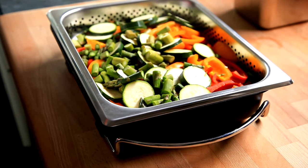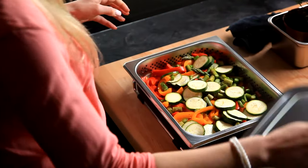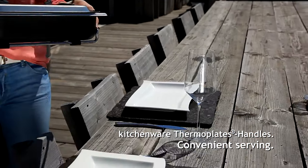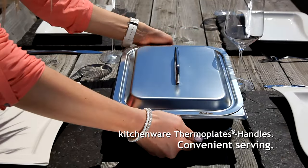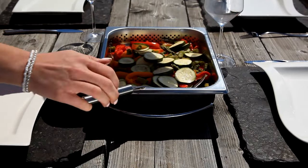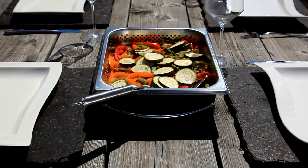the highly efficient non-stick coating lets you cook without leaving any remains on the dish, guaranteeing even more success for your cooking. Thanks to their attractive design, all thermoplates lend themselves perfectly to serving dishes directly at the table. The practical thermoplates handles also let you effortlessly carry the dishes, even when hot.